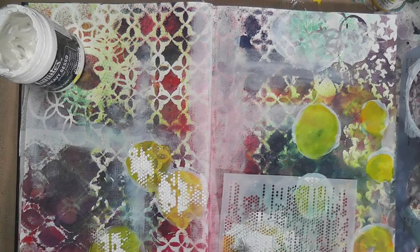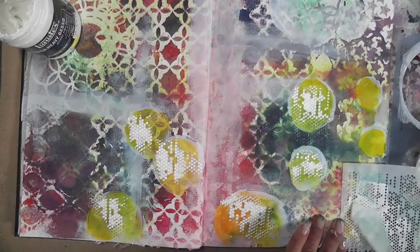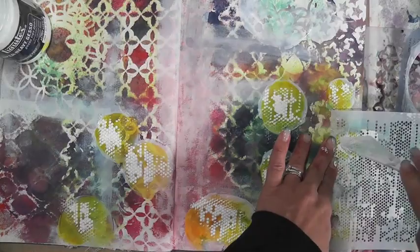This is one of my favorite stencils from The Crafters Workshop. I'm applying a little bit of heavy gesso instead of the regular gesso. This heavier gesso has almost the same consistency as modeling paste, but takes a little longer to dry. It is a little bit whiter than modeling paste, so it just depends on the look you want to go for.